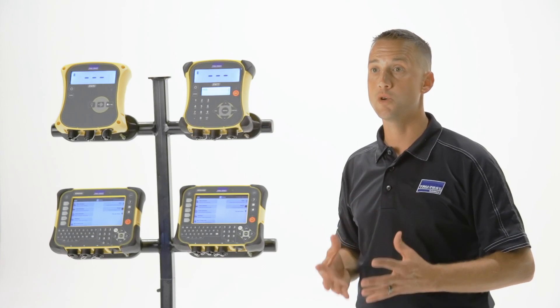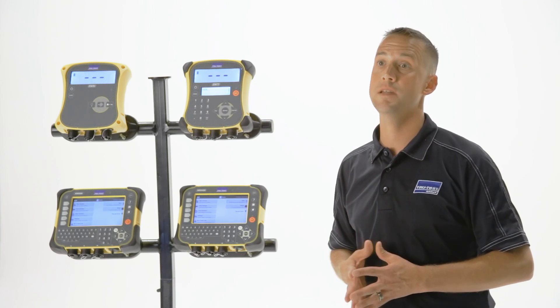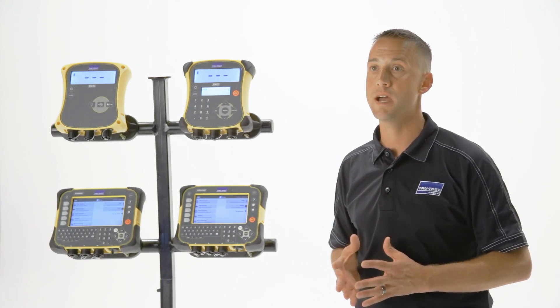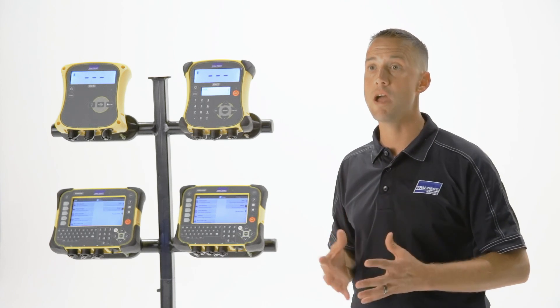With the capability to record and store information internally, you can easily capture and analyze individual animal performance and history. Replacing guesswork with facts, the EasyWay 7i displays live average daily gain since the previous weigh session so you can track animal growth.